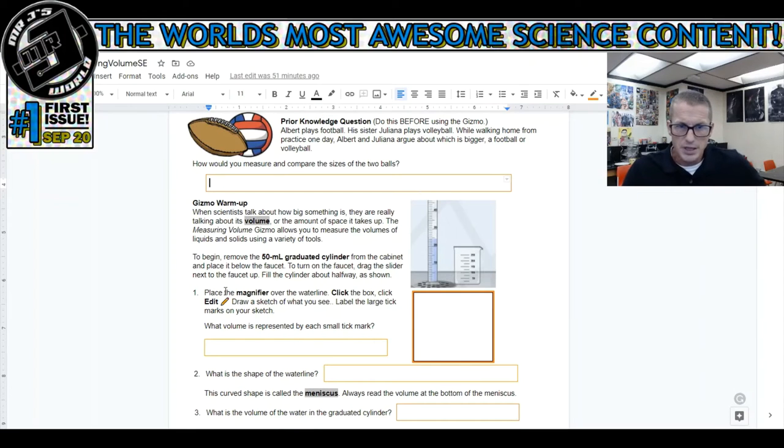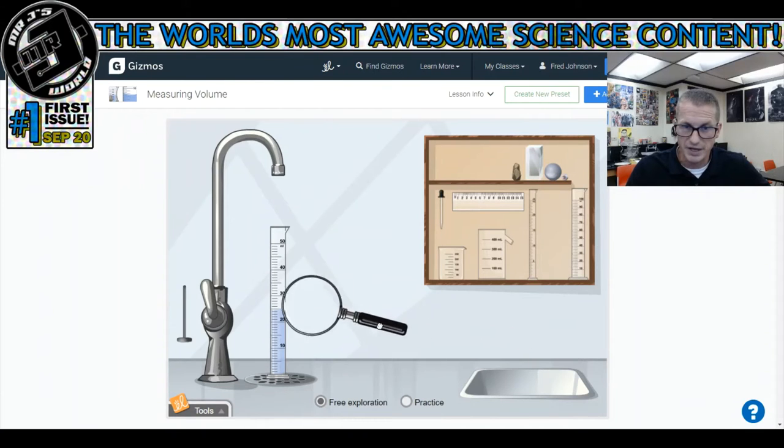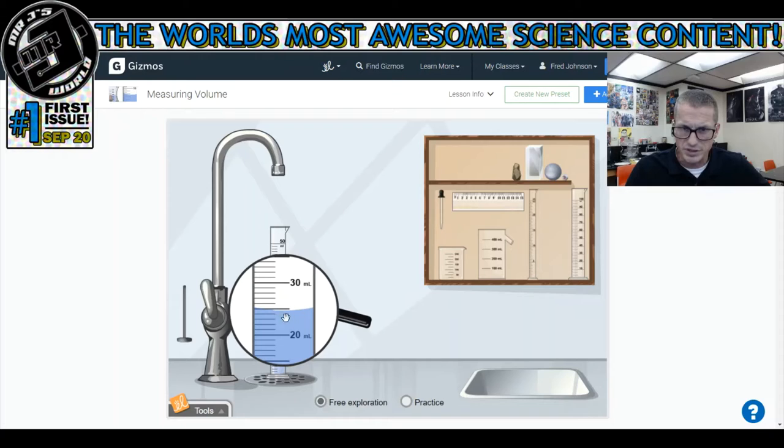Back to the worksheet: place the magnifier over the water line, click the box, click edit to draw a sketch of what you see, and label the large tick marks on your sketch. So let's use the magnifying glass. It's just below this big tick mark right here. If this is 20 and that's 30, this one must be in the middle. So it's 20.5 because there are 10 marks between 20 and 30. Going back to the worksheet, I click the box, click edit, and draw what I see.